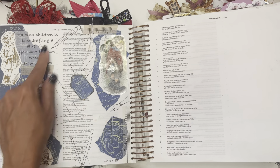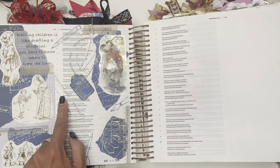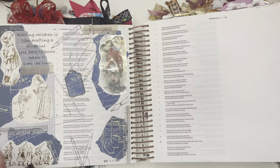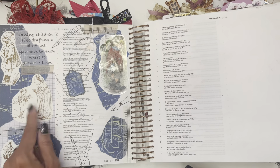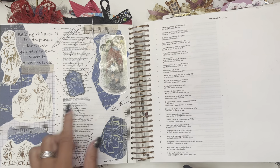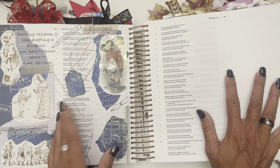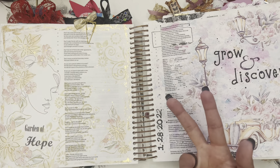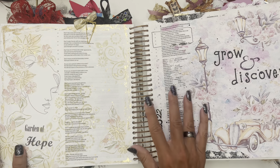This one was about raising children — like drafting a blueprint, you have to know where to draw the lines. I liked making my own little design — I had this blueprint paper and I just drew the little tools that you use for drafting blueprints. These pictures were from an old children's book I was just cutting up. So again, you can get images from anywhere — cards, books, magazines, your mail, junk mail, whatever.